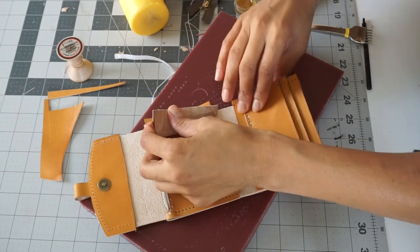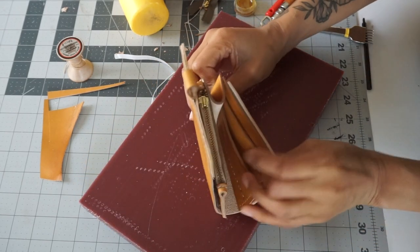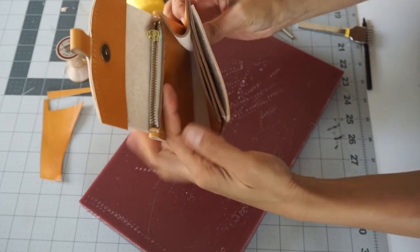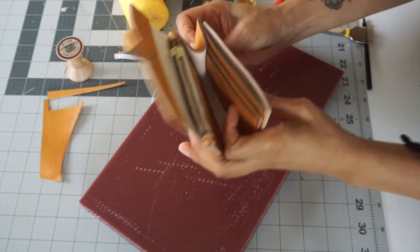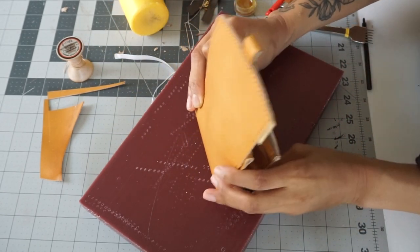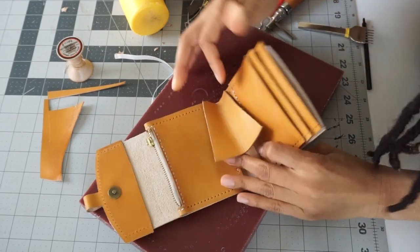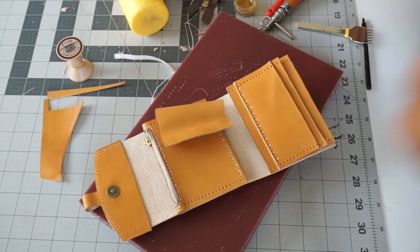So now that I have all of my holes punched, I will start to punch out the holes for my side panels, so I can place these guys in here. This area will be for your cards, this is your zipper area, and you can throw whatever you want in the center. I don't need to have too many cards — that's just the thing. I'm going to punch out these chisel holes and then the last thing is to stitch everything together.